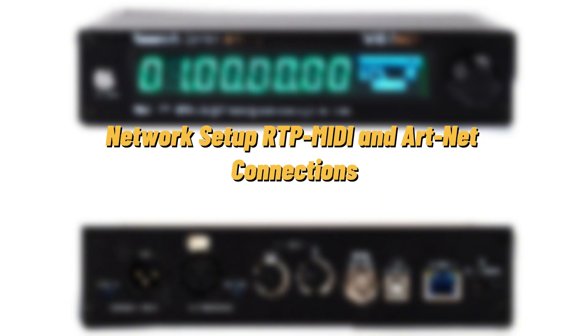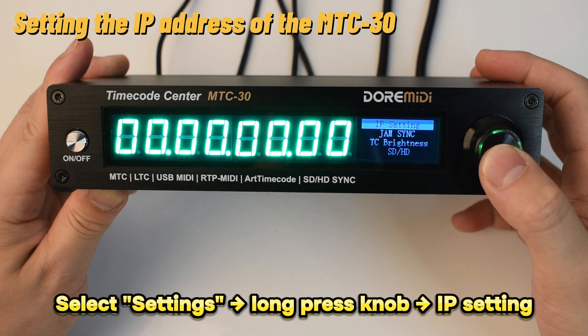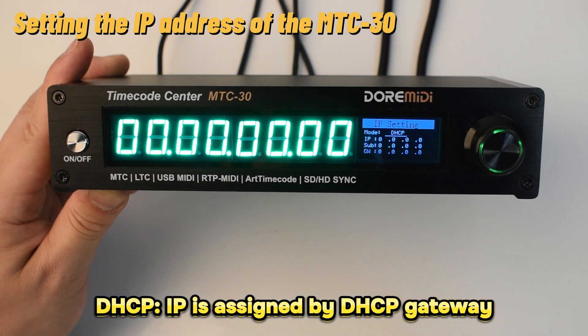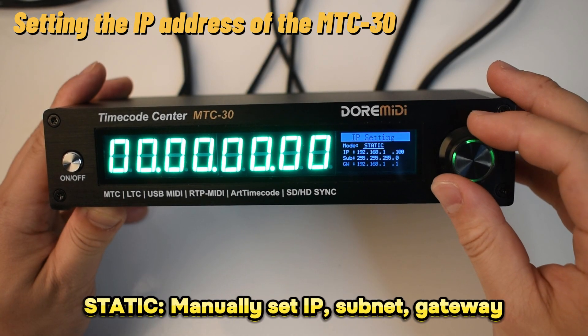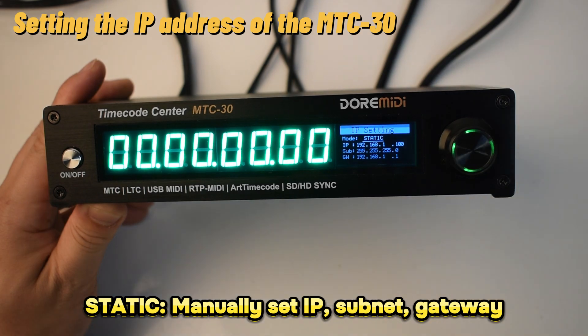Network setup for RTP MIDI and Artnet connections: select settings and long press the knob to enter the setting menu. Long press to select IP setting. IP mode can be set to DHCP for automatic IP acquisition — the IP address is assigned by the gateway with DHCP function — or it can be set to static IP with a configurable IP address, subnet mask, and gateway.